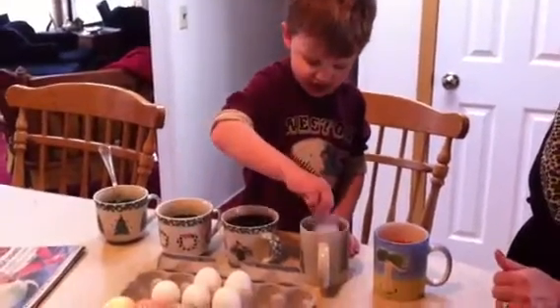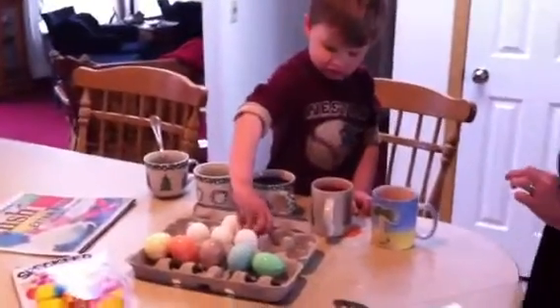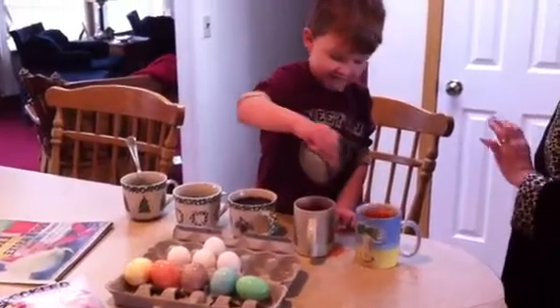Very gentle. Very gentle. Good job. Try not to drop it so high. Gentle, gentle, gentle. There. Perfect.